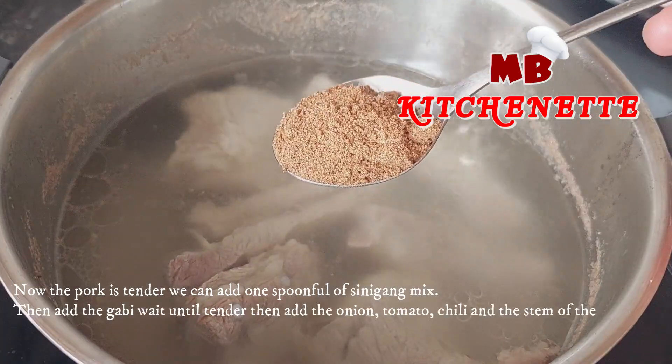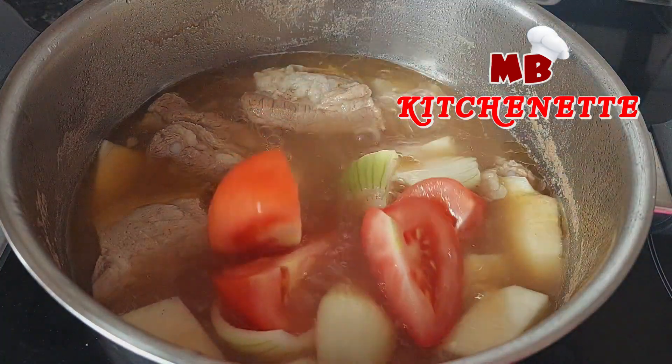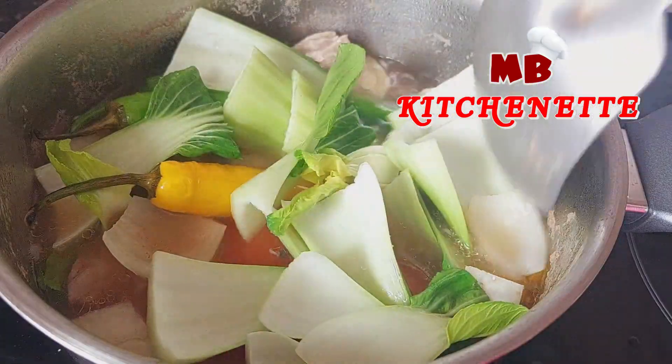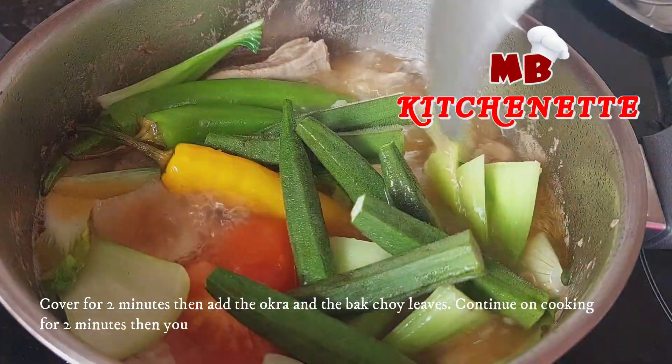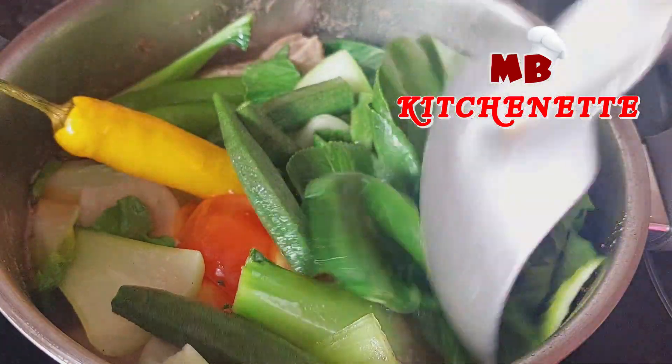Now the pork is tender, we can add one spoonful of sinigang mix. Then add the gabi and wait until tender. Then add the onion, tomato, chili, and the stems of the bok choy. Cover for two minutes, then add the okra and the bok choy leaves. Continue cooking for two minutes, then you can turn off the heat.